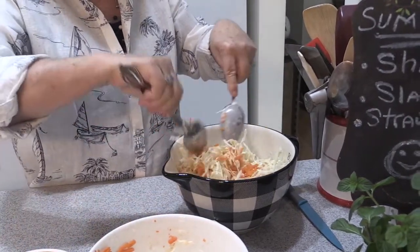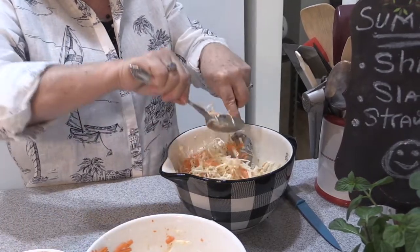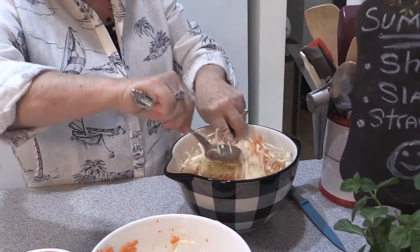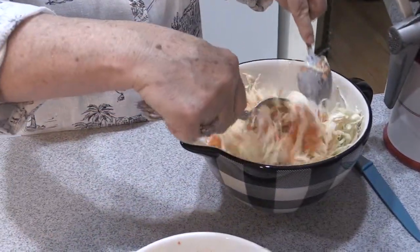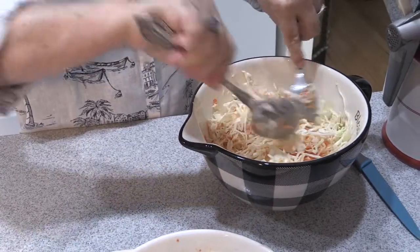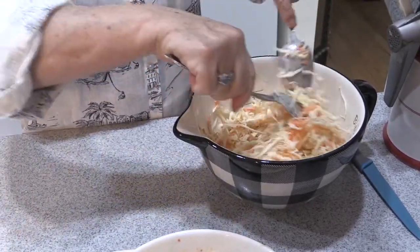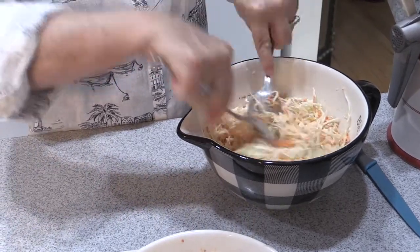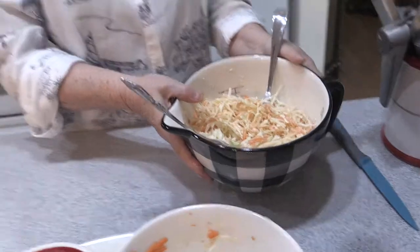You could add — some people add an apple to this, or you could do radishes. I wouldn't do cucumbers because it makes it too watery. But that is going to be a nice fresh coleslaw to go with our shrimp cakes. So we'll set that aside.